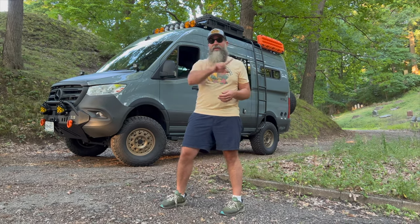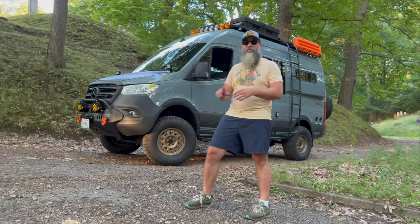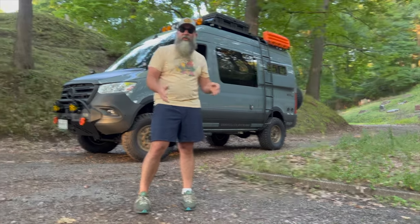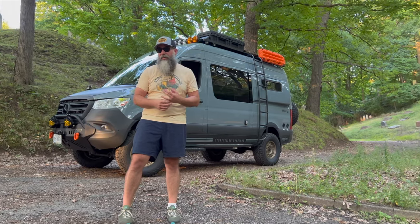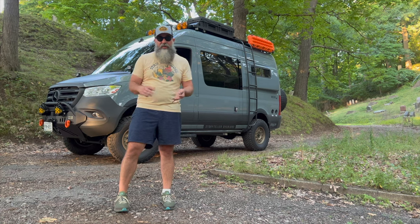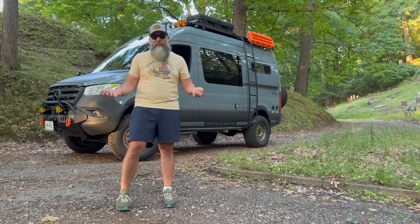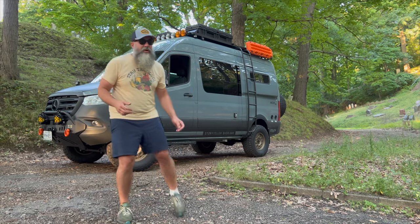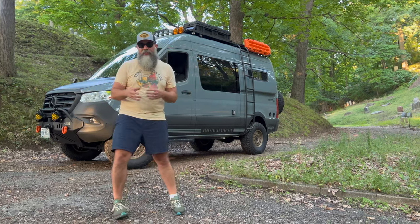I'm not telling anybody to do these 35s on your van — if you're going to come back and say this guy told me I could do it, don't. But if you feel comfortable doing it, you can see it works. We've been driving with it for about 500 to 600 miles now. It has not changed our fuel efficiency at all. The ride has only been improved, and as for rubbing, I'm not getting any rubbing beyond what I was already getting — and everything is actually quieter.